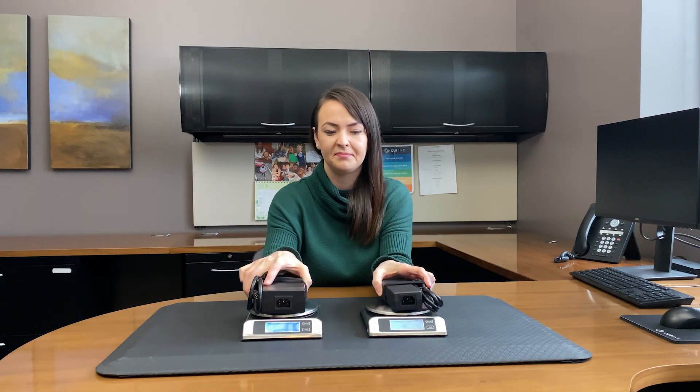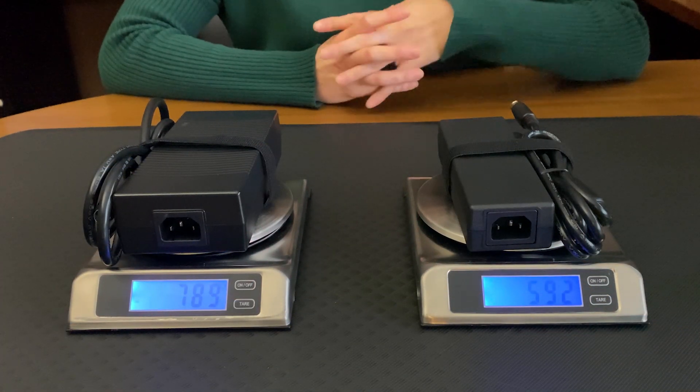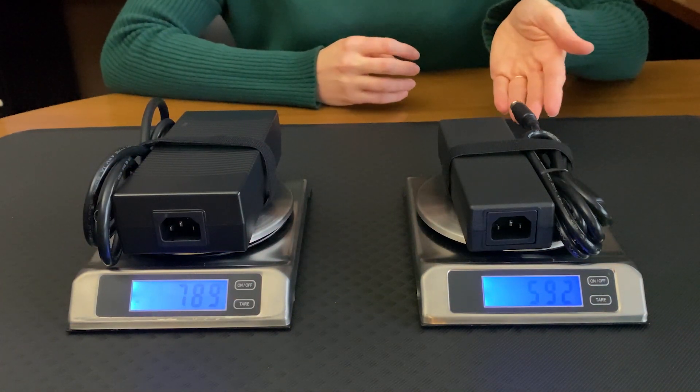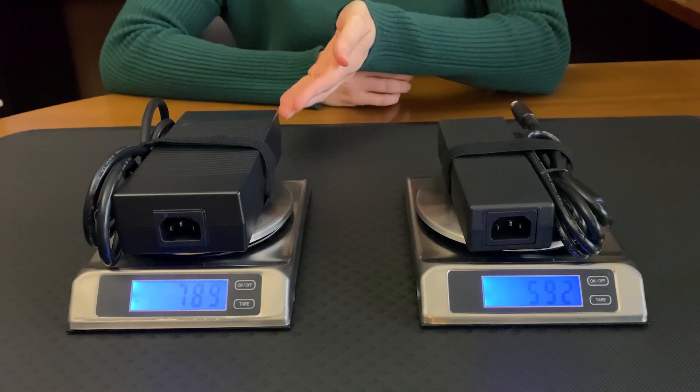Another benefit is they're lighter in weight. Today, we're going to compare these two units on a scale. As you can see, the GaN-based unit is 592 grams, while the silicon-based unit is 789 grams. This is a 25% weight reduction.